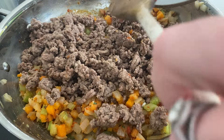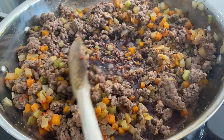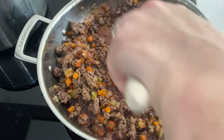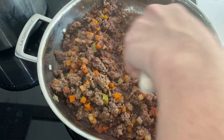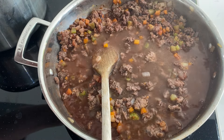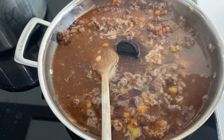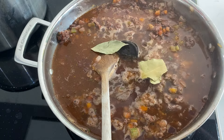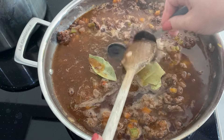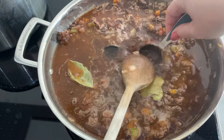Add your beef back in and give it all a good stir. Then go in with your lovely glass of red wine and your bay leaves. As you can see, the sauce has already got a lovely thick base — that's what the plain flour has done. The wine cooks out a little bit so it won't have that harsh red wine taste. Then go in with about 500 mils of beef stock — I just add the water and then the stock cube, it makes no difference.